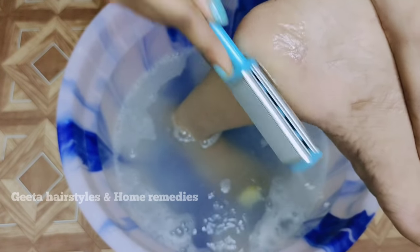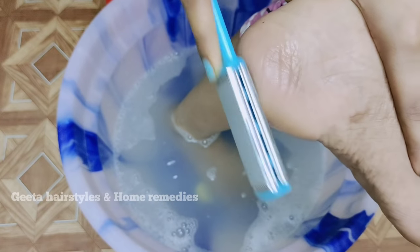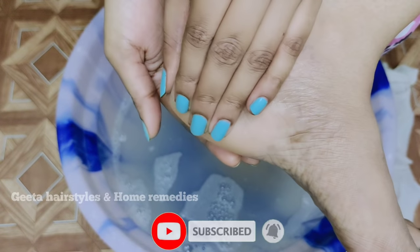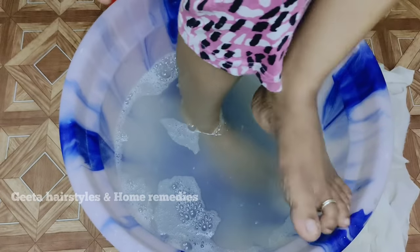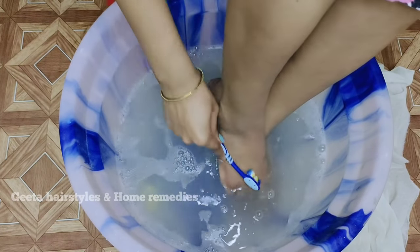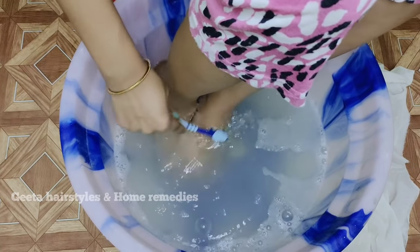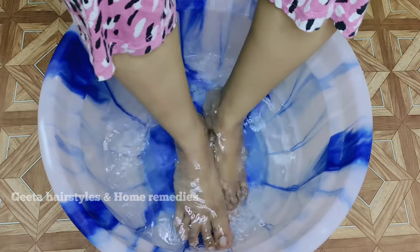You will rub it for 5 to 10 minutes. You will remove the dead skin and it will be soft. You can check the scraper link in the description. We can do this for 5 to 10 minutes to remove the dead skin and make it soft. Now, we have the old toothbrush and we can clean the nails with it. We can do this for 2 minutes to clean in the first step.